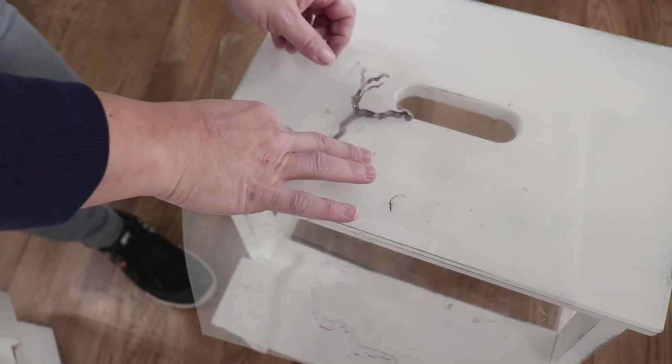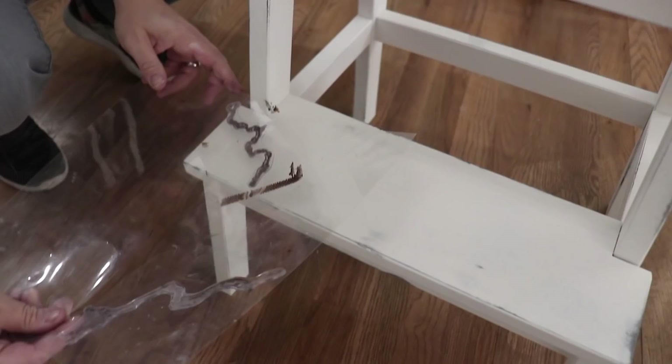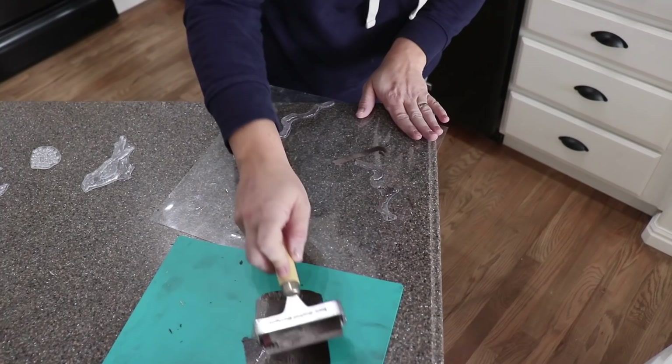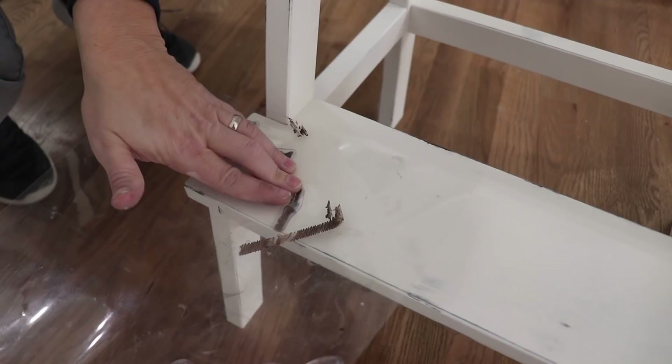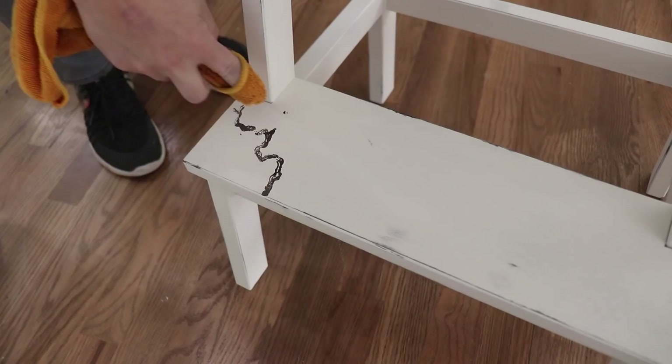The next branch is across the bottom so I'm going to go ahead and get this rolled up. I've got a little oopsie there — I'm just going to take a damp rag and wipe that off.